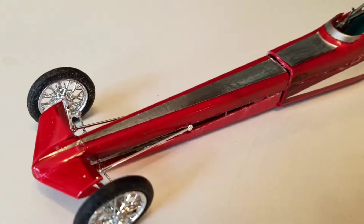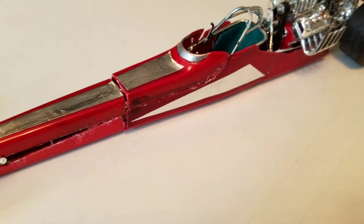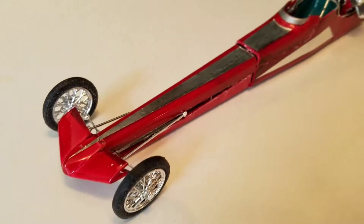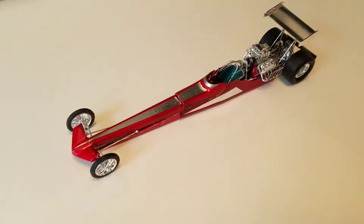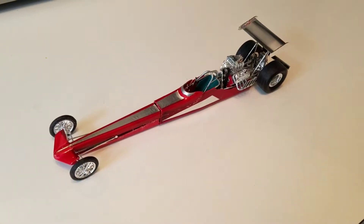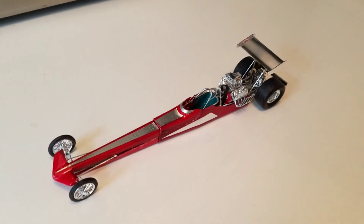This is another vehicle where I used foil — I made my own foil decals. I didn't care to use the Jungle Gym decals, so I used the foil on here and I'm kind of pleased with that. Anyway, this is my drag car collection. I hope you enjoyed this video — if you did, please give me a thumbs up and go ahead and subscribe if you'd like. Thanks for watching.